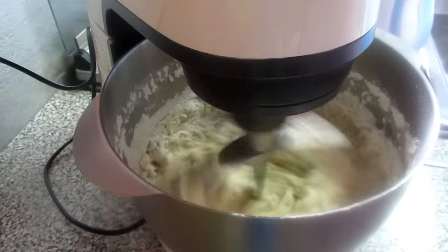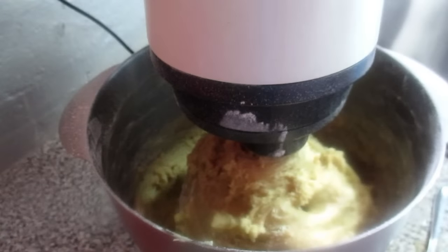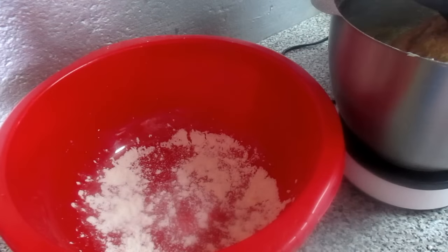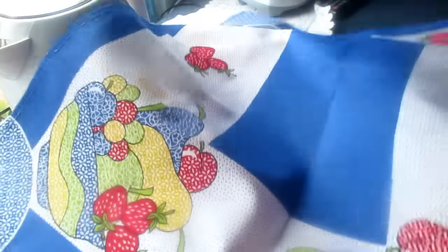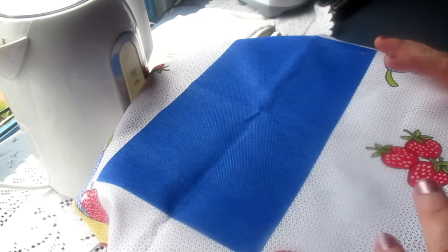Depois eu mostro se coloquei a farinha toda ou não. Então eu acabei por misturar a farinha toda — foi o quilo de farinha e mais 200 gramas. Agora eu vou retirar aqui da batedeira e vou colocar neste pano — coloquei um pouco de farinha por baixo. Vou deixar levedar uns 40 minutos. Vamos tapar com paninho e deixar levedar. Quando estiver pronto, eu mostro.